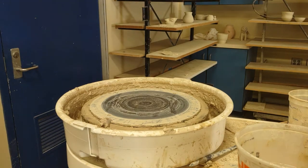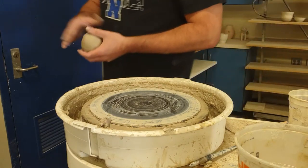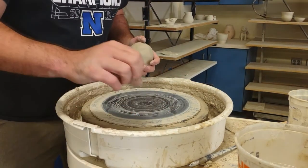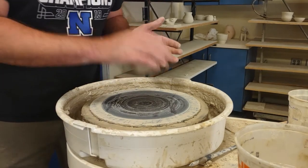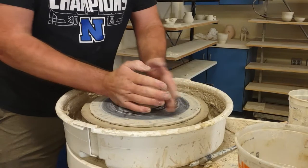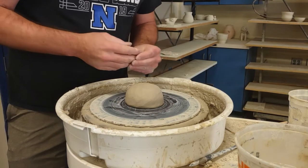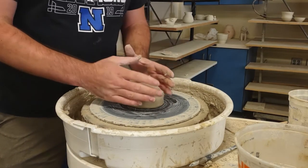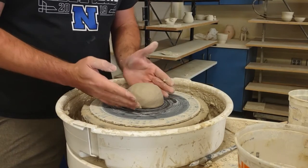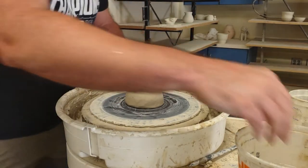Today I'm going over a soup mug, which is essentially a bowl with a handle on it. I use the same weight as a cereal bowl or ramen bowl — exactly two pounds. The only difference with a soup mug is that it's going to be a little wider based and a little bit more vertical rather than slanted out.